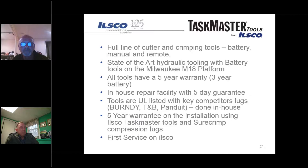All the tools come with a five-year warranty. The standard M18 Milwaukee battery warranty applies, so if there's a problem with a battery you can handle it through your standard Milwaukee cycle. One of the key things about the tools is that we warehouse and repair them in Cincinnati, Ohio with a five-day guarantee.